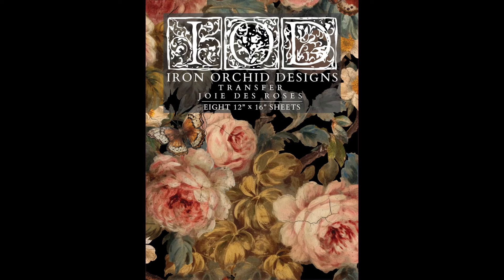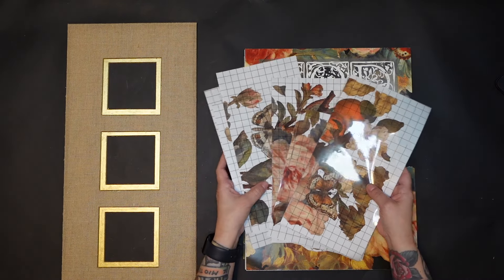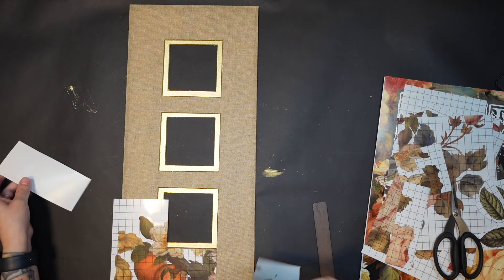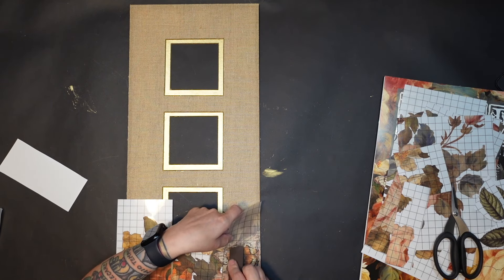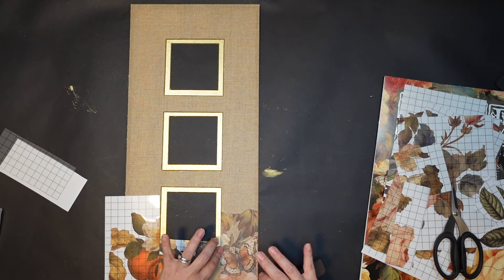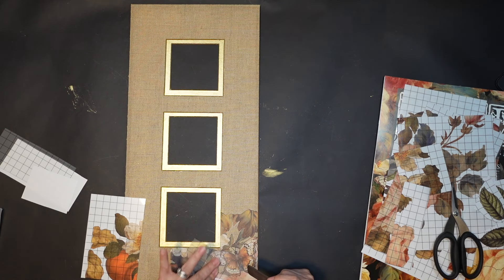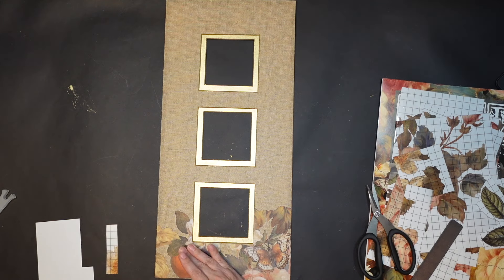Here's how it looks with the mat back in there, but we're not done yet. I grabbed the IOD Joy de Roses — I think that's how you pronounce it — and the pieces I'm showing here are odd-and-end pieces from a different project that I didn't use. I'm just kind of looking through them and start laying them out to see where they'll look nice. My first thought was to cover the whole burlap matting with flowers, but then as I started working through it I didn't want to cover all of it — it had really nice texture, good color, and it's just a great combination of the gold, the rustic burlap, and the beautiful flowers.